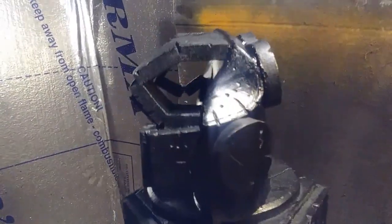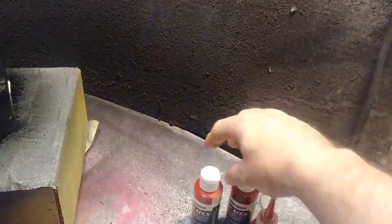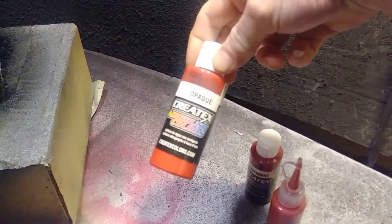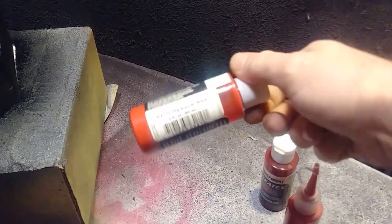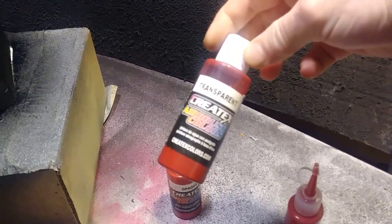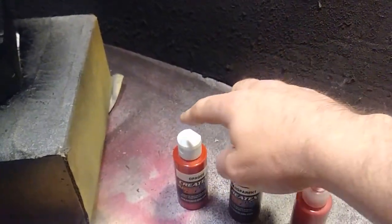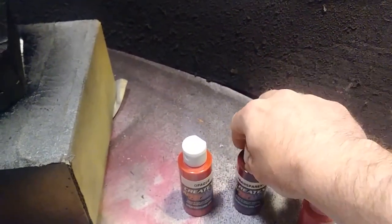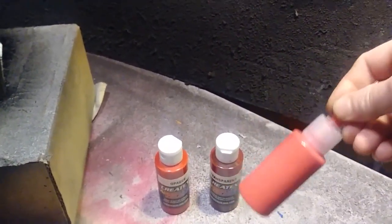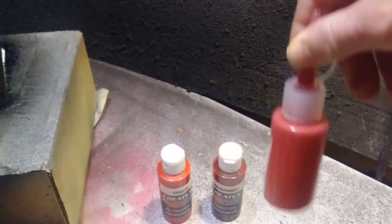I have finished with the Plasti Dip, and it's had plenty of time to cure and set. Now I'm going to go ahead and airbrush this with a mixture of Createx Opaque Red and some Createx Transparent Deep Red. I put about three parts of the opaque to one part of the transparent, and then I thin it out with some water so that it's not so thick, and I can apply it more thinly with my airbrush.